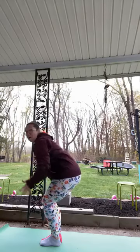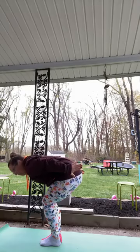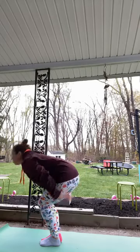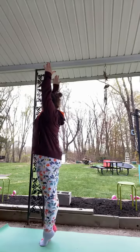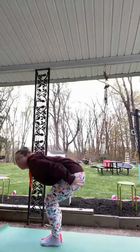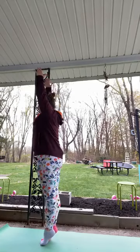Bring your arms down and reach behind you — we're going to pretend we're skiing down a mountain. Ski, ski, we hit a jump and come all the way up, maybe onto your tippy toes, and down. One more time: ski, ski, ski — jump, up to the toes.